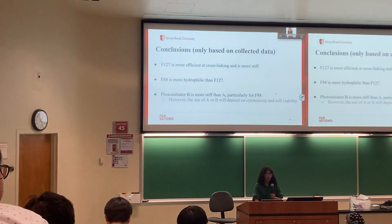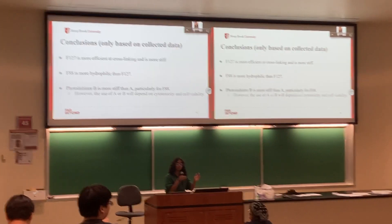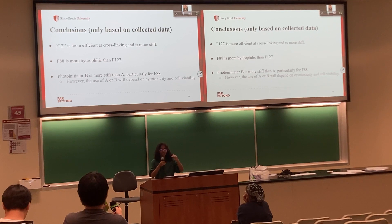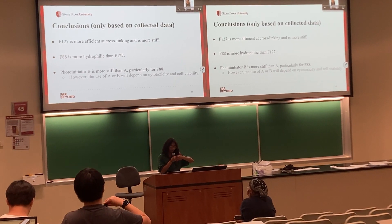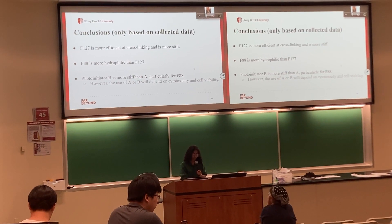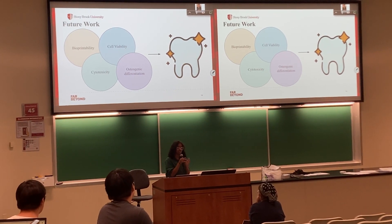In conclusion, F127 is much more stiff based on the elastic modulus data. We can also tell it is more effective at cross-linking because of its lower swelling ratio, meaning there were fewer pores in F127 for water to seep into, suggesting the material cross-linked more effectively. However, we'll need to further test the photoinitiators and concentrations for cell viability in order to truly determine which is better, and we want to collect a lot more data.